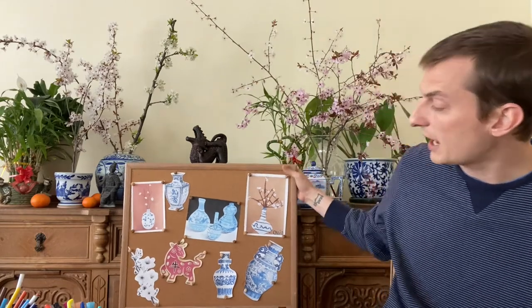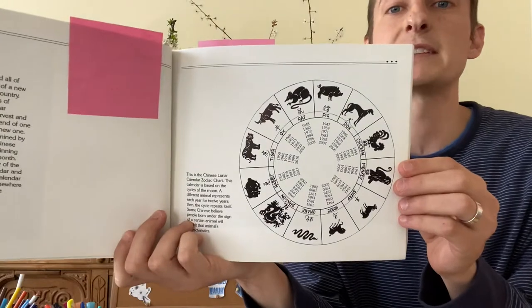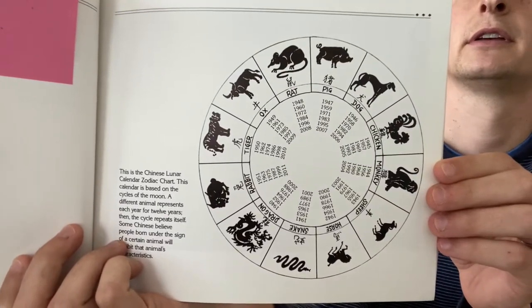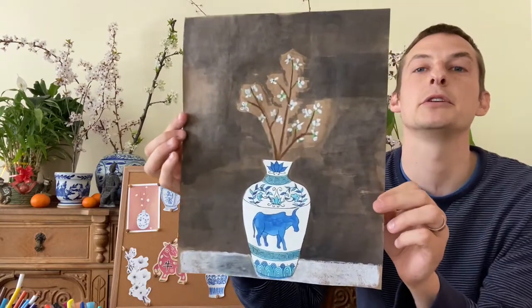The other thing that I learned when I was doing research for this lesson is that every year there is a different zodiac animal. This year is the year of the ox, which I have here — this red ox on my billboard — and I also chose to do an ox on one of my vases. There are actually 12 different zodiac animals. This is the year of the ox; next year is going to be the year of the tiger, and here is just a little preview of the different zodiac animals. I'm already starting to think about my year of the tiger project for next year, but for now let's stick to the year of the ox and talk about what we're going to use as our source of inspiration to create our plum blossom Lunar New Year inspired project.